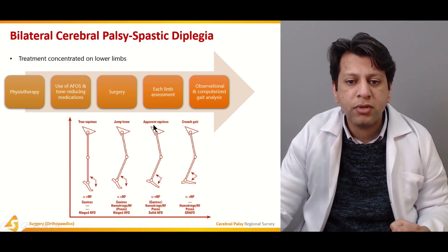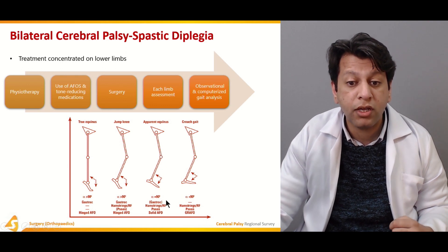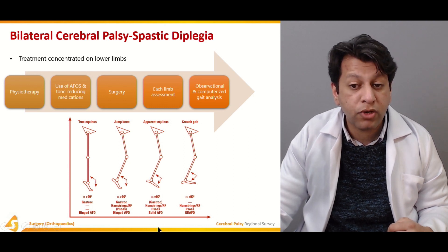In the case of apparent equinus, although the foot looks like it is in equinus, the problem is usually somewhere in the hip and the knee. For that, a solid AFO can be given.